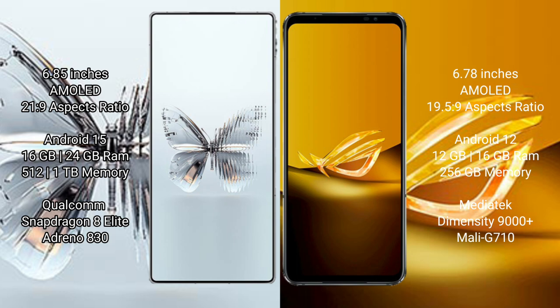RAID Magic 10 Pro Plus comes with 12GB, 16GB, or 24GB RAM and 512GB or 1TB internal storage. It features the Qualcomm Snapdragon 8 Elite chipset processor and GPU Adreno 830.